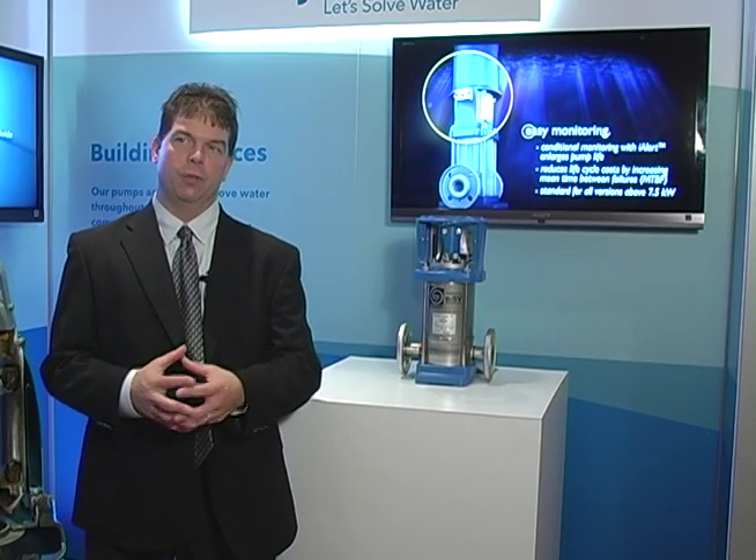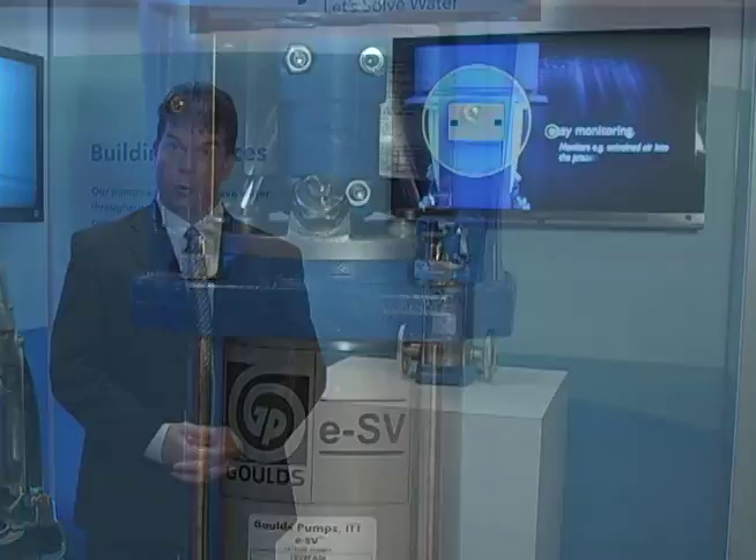Inside, we've developed the impellers to reduce the axial thrust of the motor, therefore letting the motor last longer — getting more out of your pump and achieving a longer total cost of ownership.